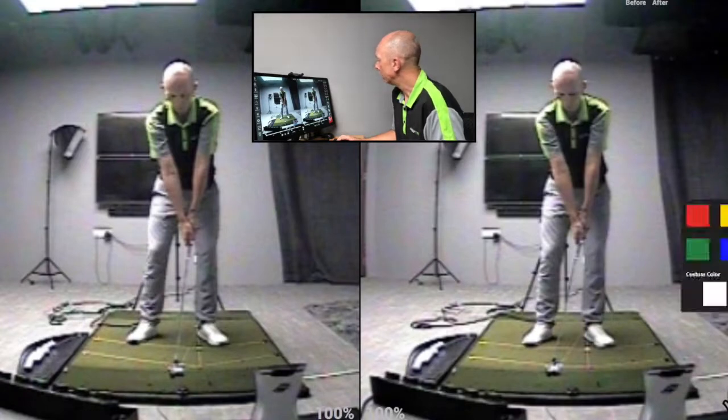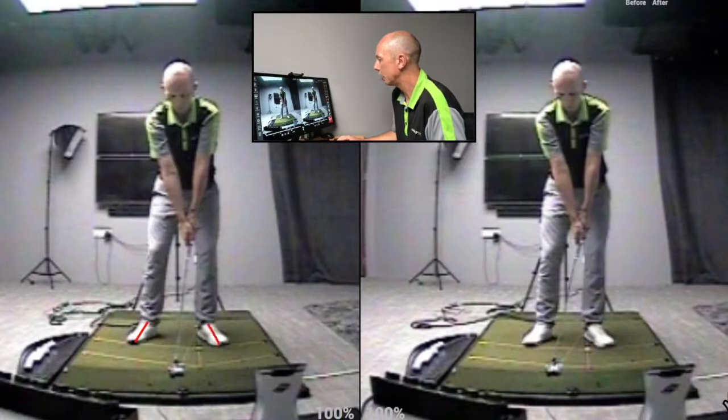First of all, the stance is wider in the standard shot, and as I go to hit the shorter punch shot — the lower punch shot on the right hand side — I bring my feet closer together.